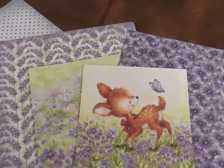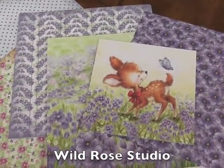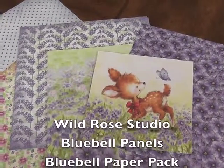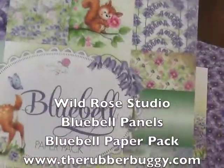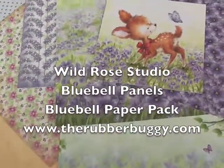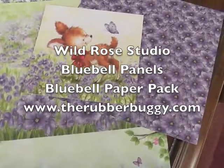Hi everybody, it's Kellie here with the Rubber Buggy, and I just wanted to share with you the Bluebell paper pack by Wildrose. I have them all out here. What I wanted to show you was how cute the little 4x4 panels coincide with this really well.